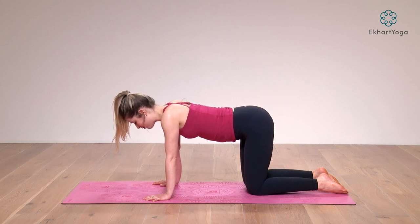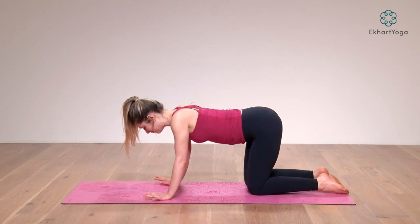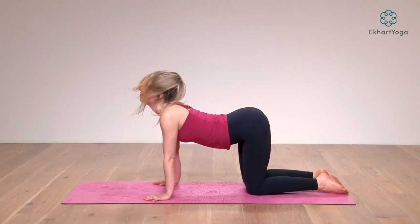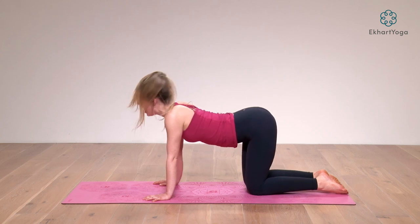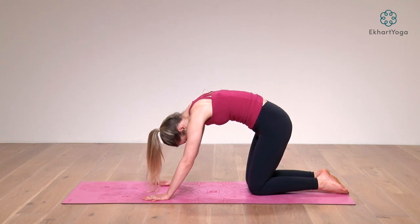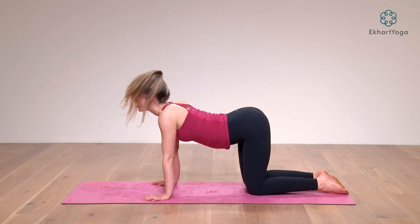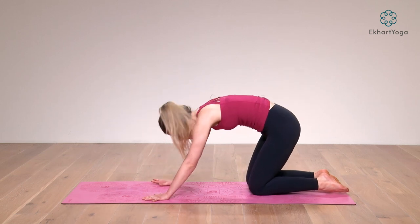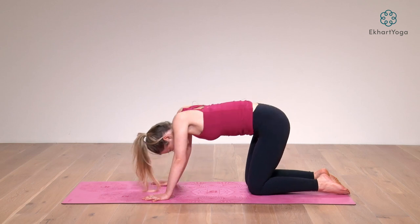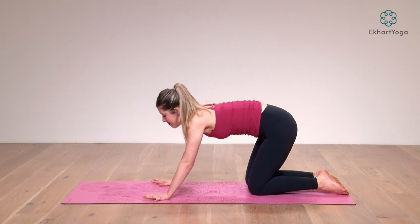Take a nice deep breath, and from there we'll start to move. Inhale, lift up and arch your back — lift your tailbone, lift your gaze. Exhale, round the spine, pull your belly button in and up. Inhale, arch the back, lift the gaze, shoulders draw together. Exhale to round. Inhale, reach your chest forward. Exhale, come back to neutral.